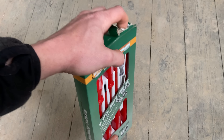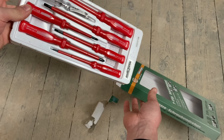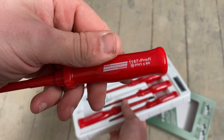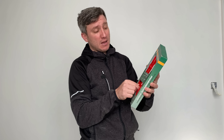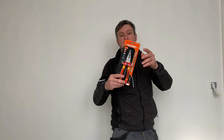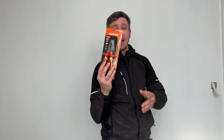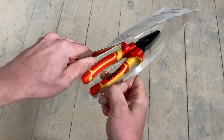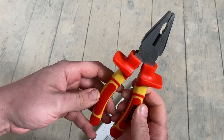First up, the screwdriver set. These were seven pounds and 35 pence — a six screwdriver set from Manlessen, never heard of them. We get the six screwdrivers and a voltage tester which we'll chuck in the bin because you never use them — they seem very cheap. Next up, the Harden combination pliers, these were ten pounds 99. We could have gone cheaper but then they wouldn't have been VDE.